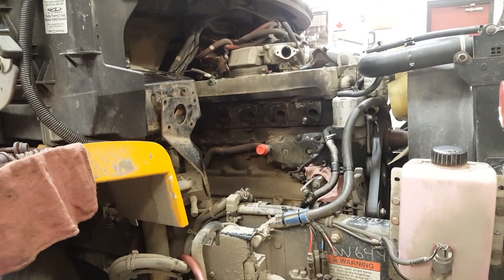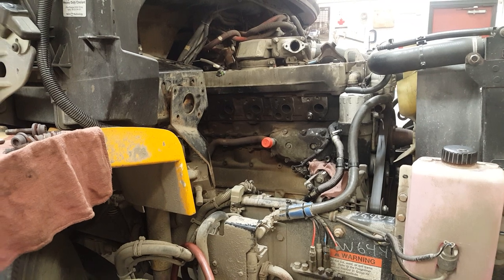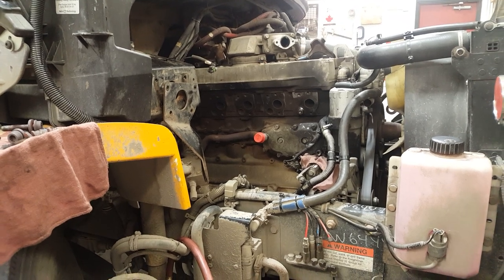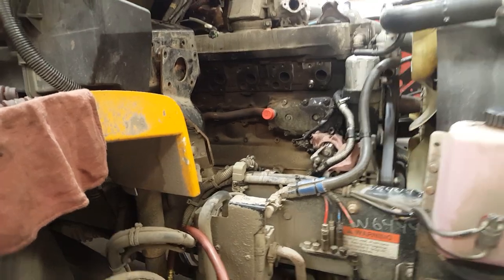Hey, how's it going? We're looking at a 2006 Mercedes MB 900 in a Thomas C2 conventional school bus. We had a turbo whistle and we've got two problems: the exhaust manifold is leaking and the charge air cooler needs to be replaced.